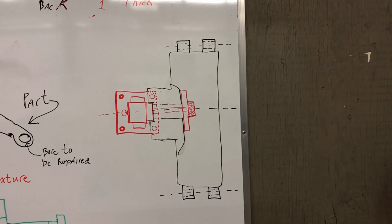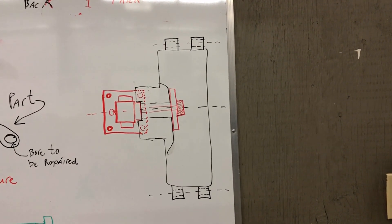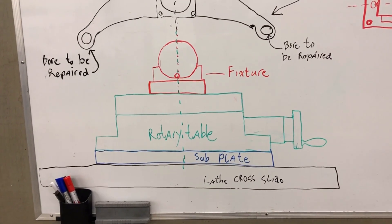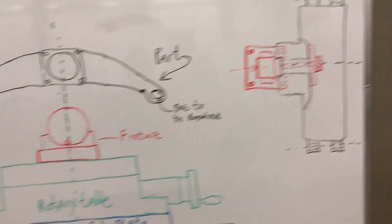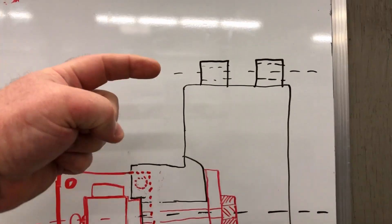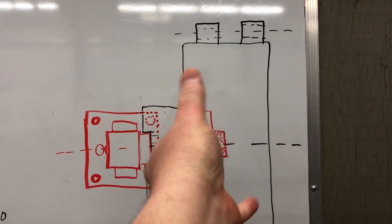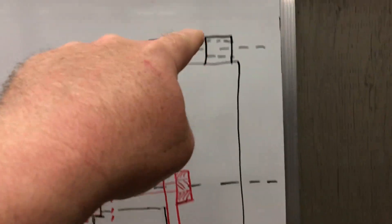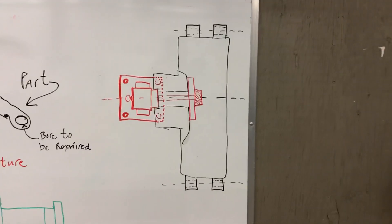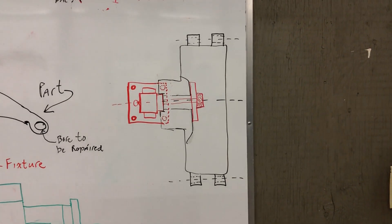I was stumped for a couple of days as to what I was going to do. Then I hit upon the idea of using a rotary table. The concept was: mount the rotary table on the cross slide, get lined up, bore the first set of holes, remove the boring bar, rotate the fixture 180 degrees to bring the second set of holes up into position, and then bore those out. That would be a very accurate way to guarantee both parallelism and correct spacing between the hole sets.